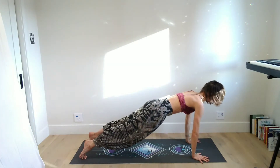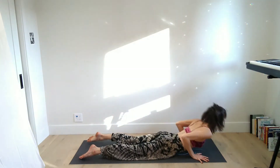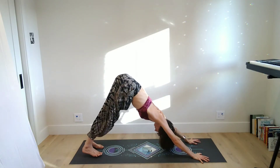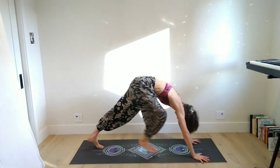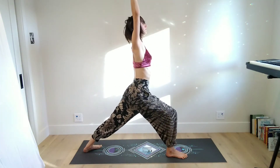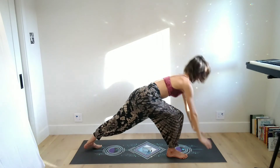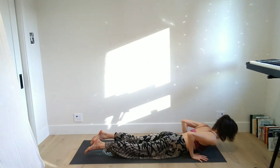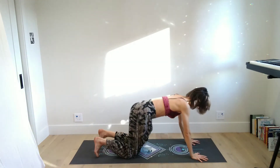Inhale takes you up halfway, and then exhale step the feet back. You can bring the knees to the floor or lower all the way down without them. On your inhale rise, lift the chest, and as you exhale fall, lift up to table and then up to down dog. This time you can step the foot forward or lift the foot before you step it through — it doesn't have to come that high — then step it between the palms and inhale to reach the arms up.